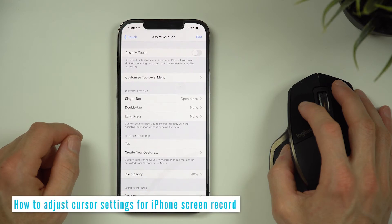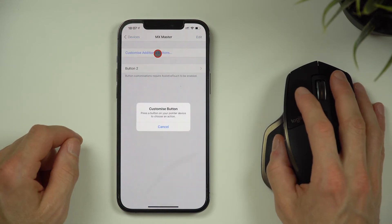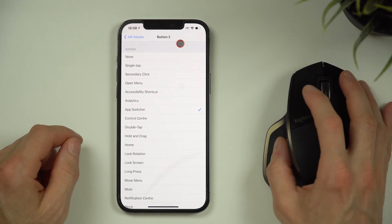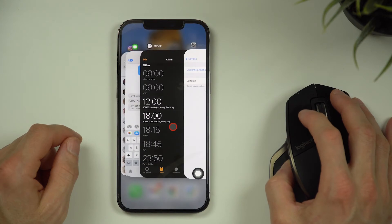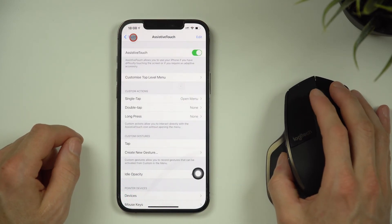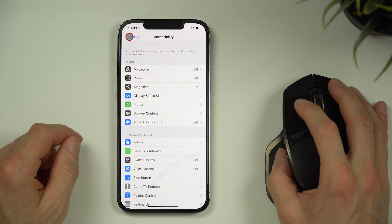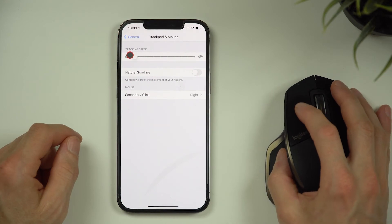While we're in this menu, you can customise buttons on the mouse. Go to Devices and then select your mouse. Here you can add a shortcut to the secondary button. To enable it, the iPhone will ask you to enable Assistive Touch. With right click, we now have the app switcher working. You can make the Assistive Touch menu not display by going to Assistive Touch, scrolling down, and disabling Always Show Menu. You can also change the speed of the mouse and scrolling direction in Settings, General, Trackpad and Mouse.